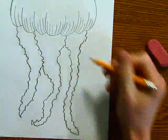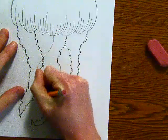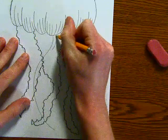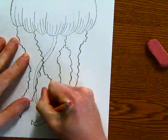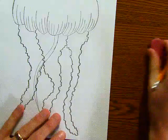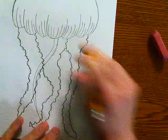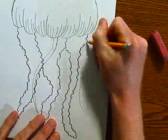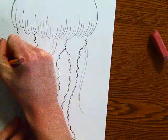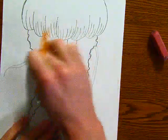And I want to do a bunch of wispy guys. So to do that, I'm going to start with just a single line, and then towards the top I'm going to double it up. And as I go down, I'm going to slowly get closer and closer until it kind of just connects. I really have to pay attention to where each of these go because we're going to do quite a few of them. I want some going on top of the three big ones and then some coming from behind.